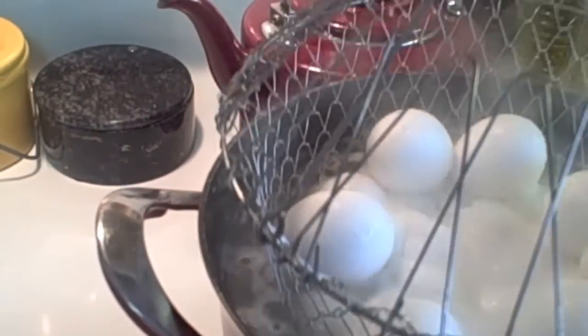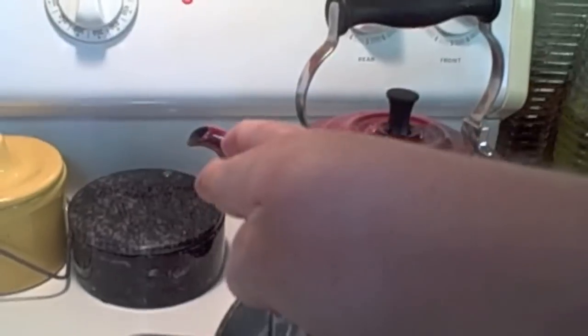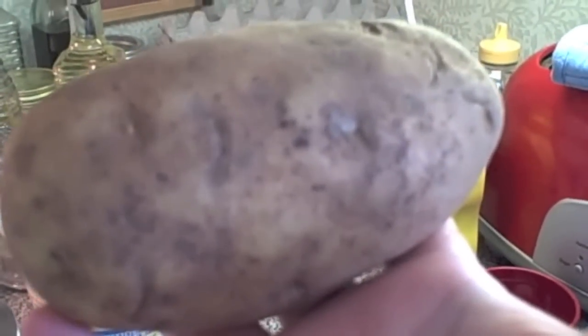I've got some potatoes that are peeled, cut into cubes. I did about seven to eight big russet potatoes. It depends on how many people you're going to be feeding as to how many potatoes you're going to need.